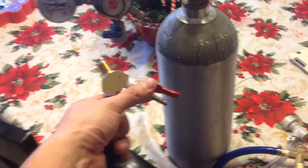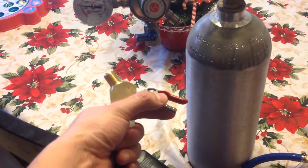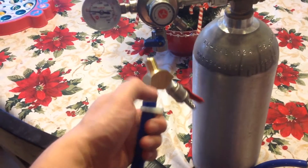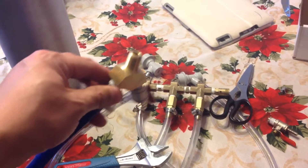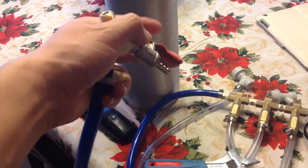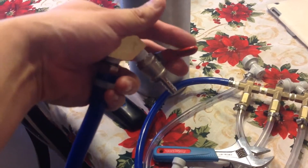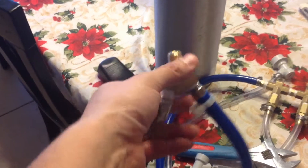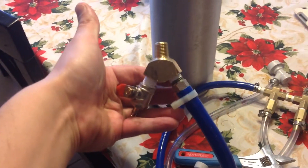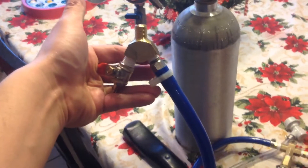The Blichmann Beer Gun gas line is going to hook up here, and I'll still be able to have my three beers going while I turn this on and bottle some beers. So it's probably going to look like this — I'll show you guys what it looks like when I'm finished.